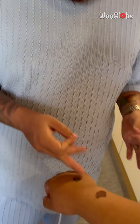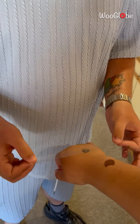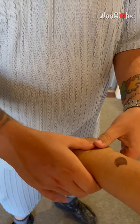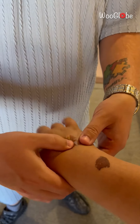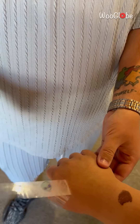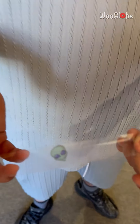This is how you can get off these temporary tattoos. So you gotta put it on, push down, and then peel it off. No way — did you not know that? I actually didn't.